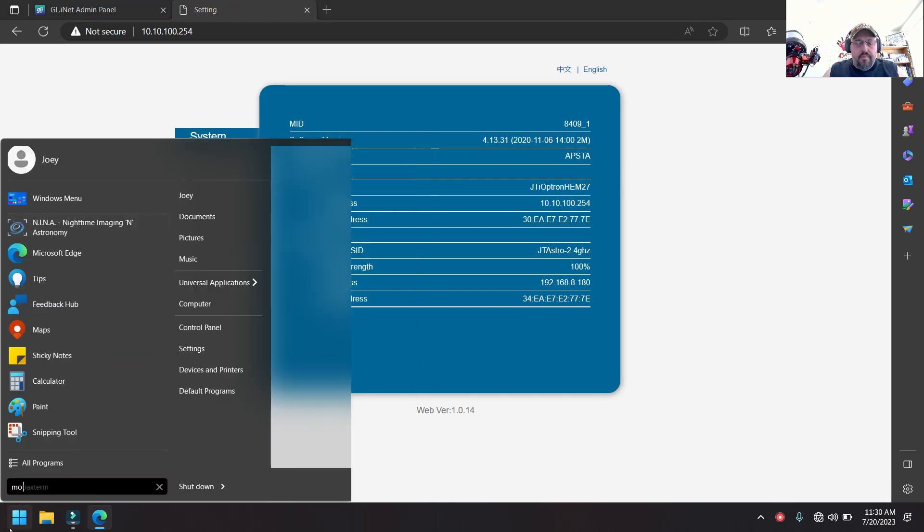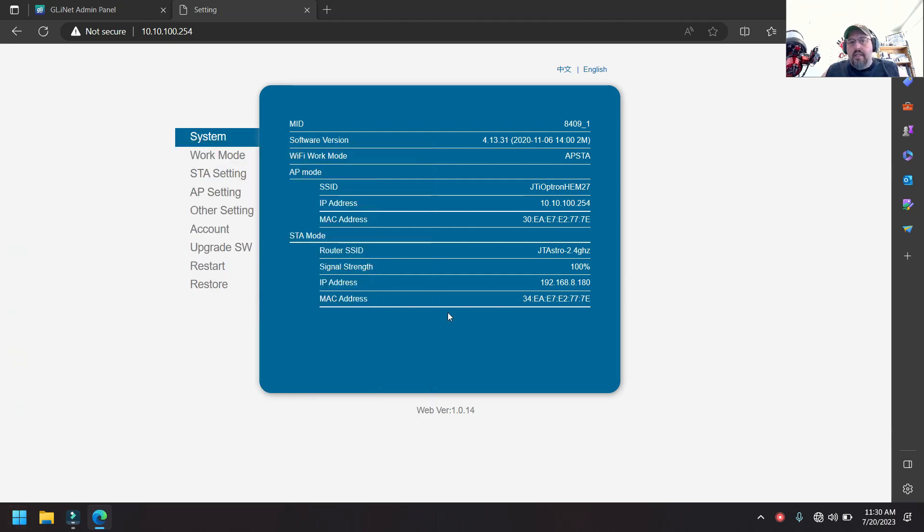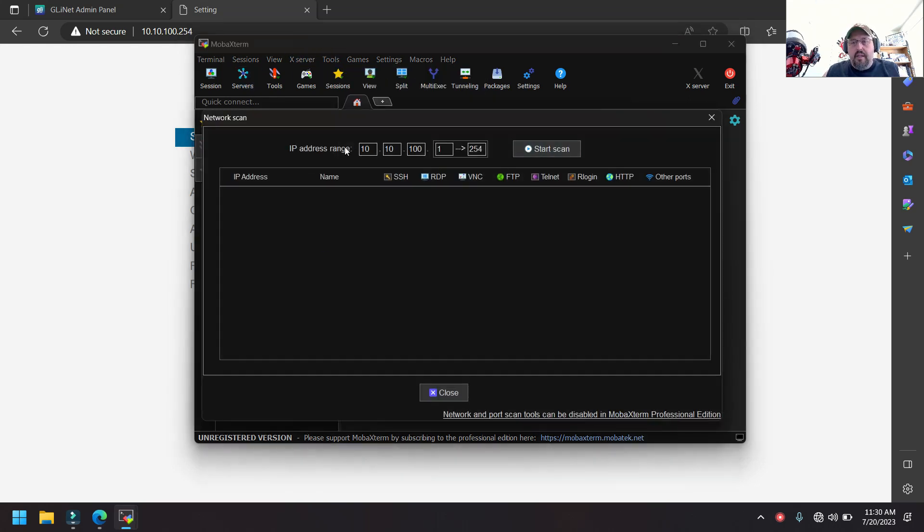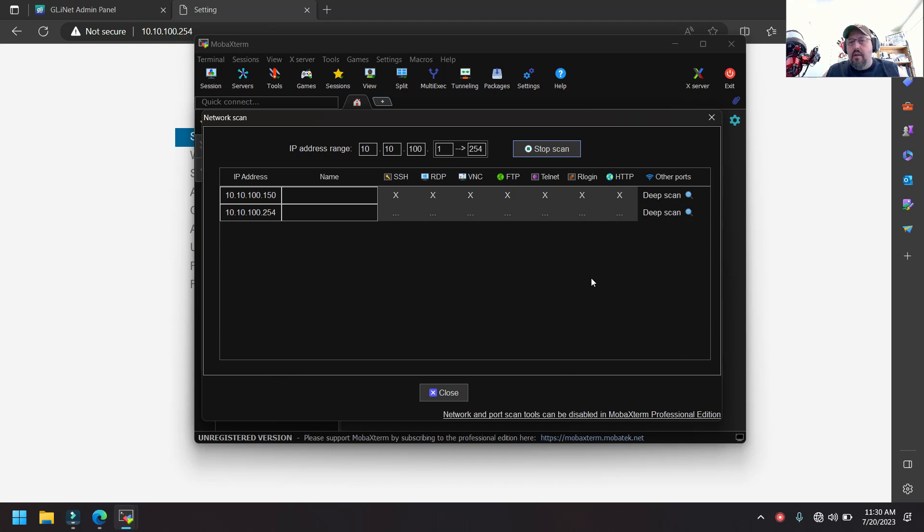The way I found this web interface was by using MOBA X-Term. Inside MOBA X-Term, go to Tools, then Network Scanner. It'll automatically pick up the IP range of the network you're connected to. When connected to the HEM27, it finds my PC at .150 and the mount at .254. During the scan I noticed HTTP listed for the mount's IP, meaning there's a web server running on port 80. That's when it clicked — I tried admin/admin and got in.